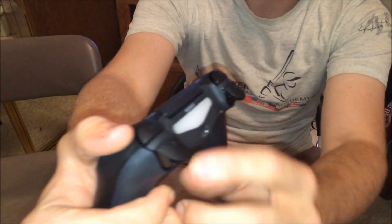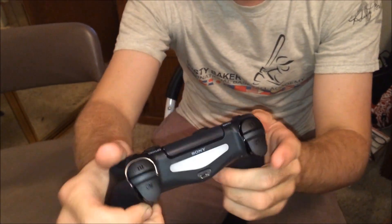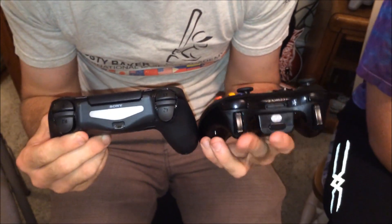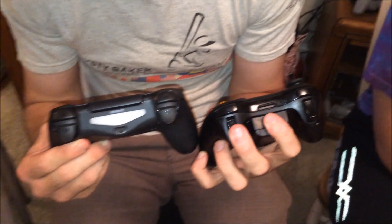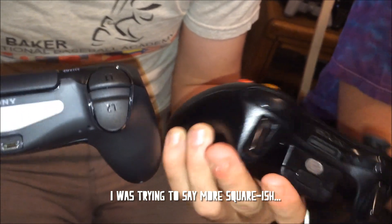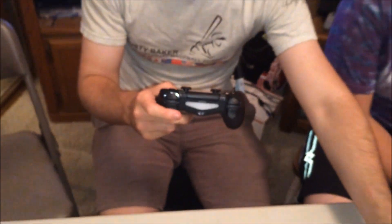I like that the R2 and L2 are curved like that — I like that for shooters, I preferred that on the 360. But the major difference between the 360 triggers and the DualShock 4 triggers is the 360's are just slippery and not textured, just like a plain button. The DualShock 4's feel a little bit more contoured to the finger, and I like it personally.